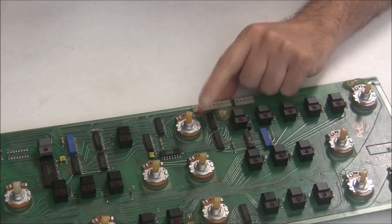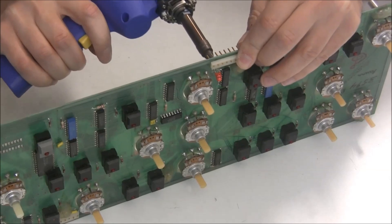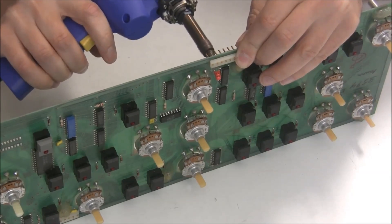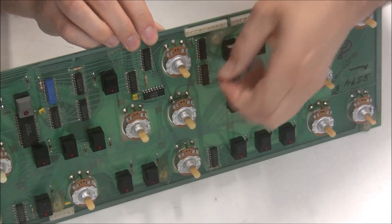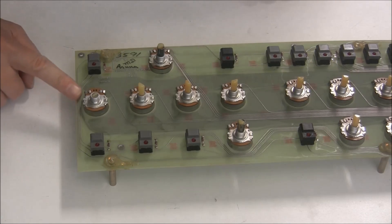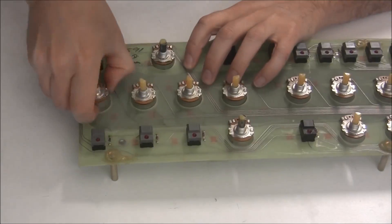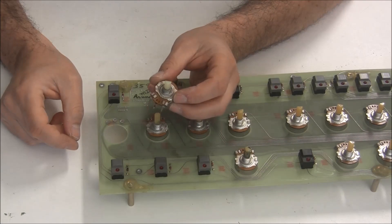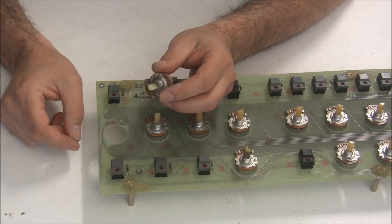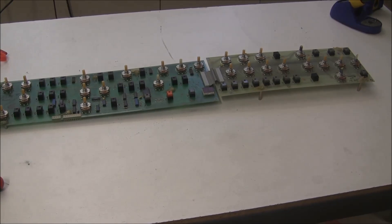I'll start by removing the single tantalum capacitor from board two that we're going to be replacing. Next I'll remove the broken potentiometer — I'm actually going to desolder it from the component side of the board. Now I'll solder in my replacement pot. Unfortunately I had to scavenge one from the other Prophet 5, so I'm going to be looking for a source of replacement pots for the Prophet 5 — if you know of any, please let me know. With the potentiometer changed, the new capacitor installed, and the switches and pots all cleaned, we're done with these two boards and I can put them back into the keyboard.